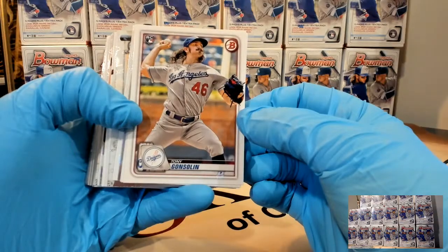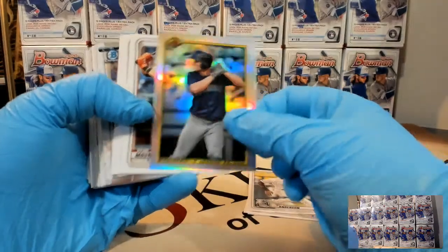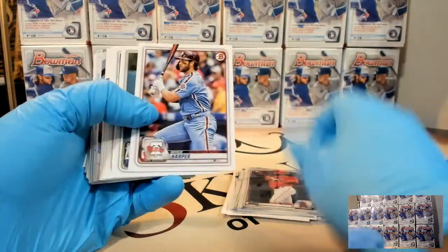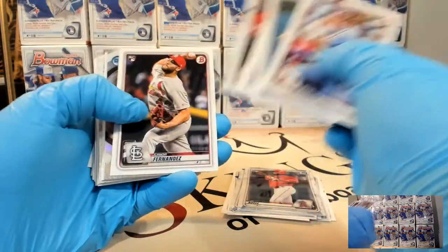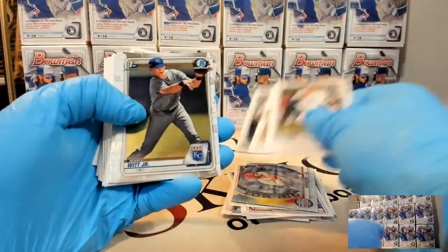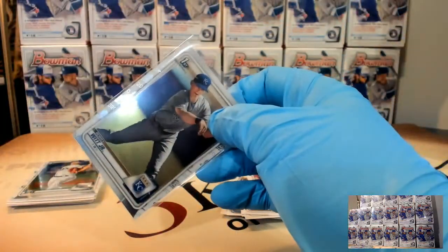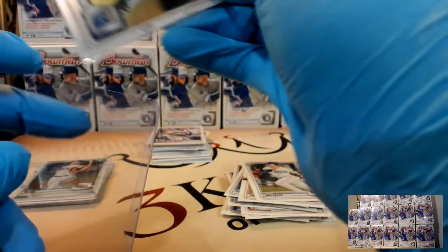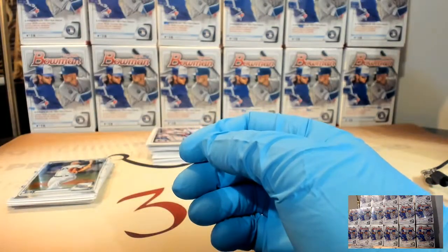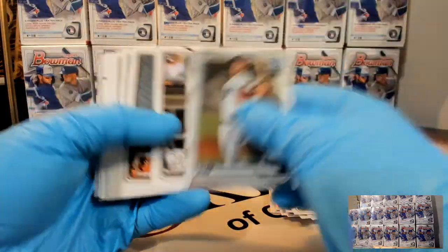We always forget to do that pitch when we break on eBay, which is kind of our bread and butter - we've been breaking on eBay for about six years now. Facebook groups have finally grown a little bit. We have a Jared Kalinick insert, 90 design. Fernandez rookie, Jonathan India Top 100. Bobby Witt chrome - go ahead and sleeve that up.